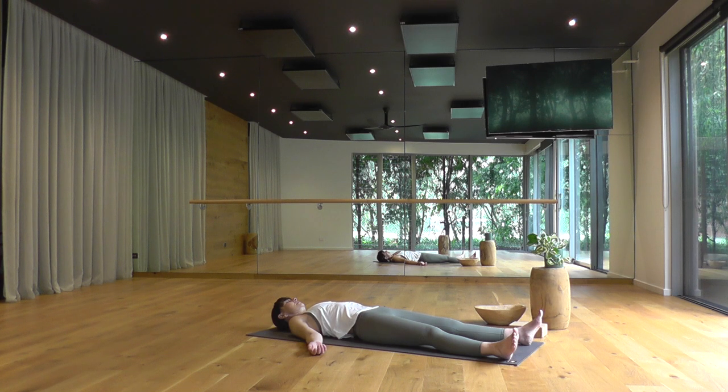Feel the back of your body melting into the support beneath you. The front of your body receiving back the back. And feel everything. Thank you.